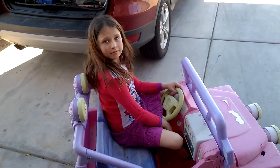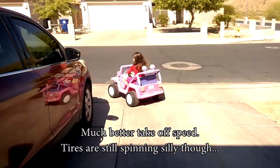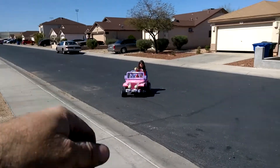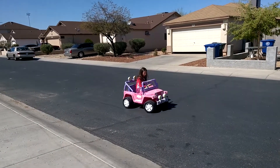You're getting almost too big for that, huh? Go! That'd be faster without spinning the wheels. Do a donut — turn the wheel and stay on it. Okay, go straight now.